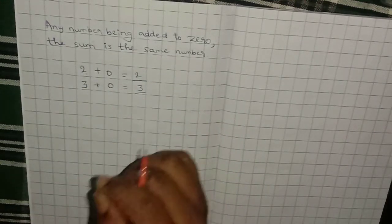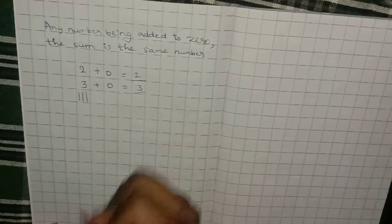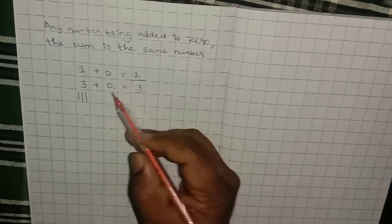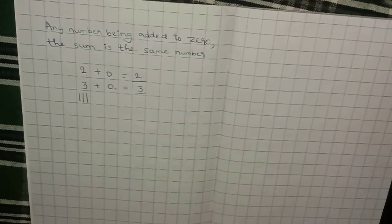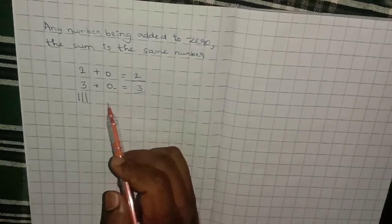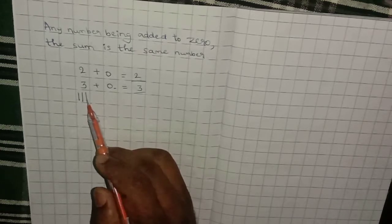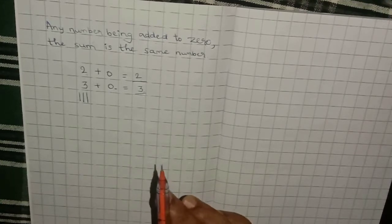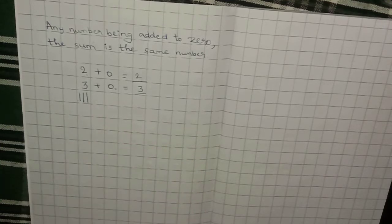Let me explain with an example using lines. Say you have 3 lines. Zero means nothing — you've already studied the chapter on zero. So we are adding nothing to the 3 lines. How many lines do you see in total? 1, 2, 3 — because zero means nothing, we cannot add anything. So 3 plus 0 equals 3.